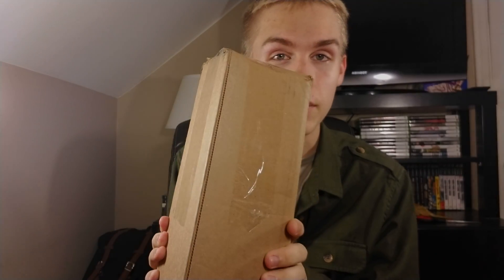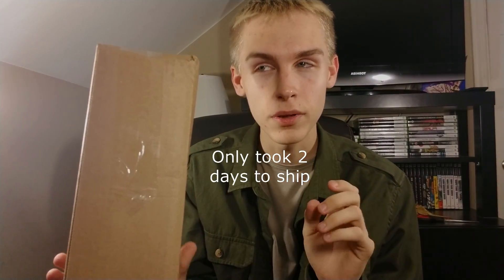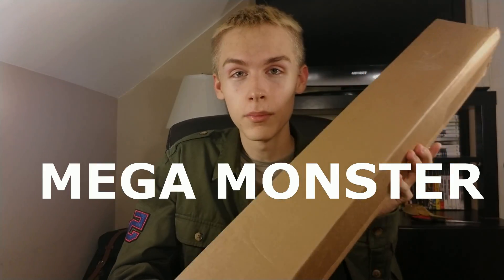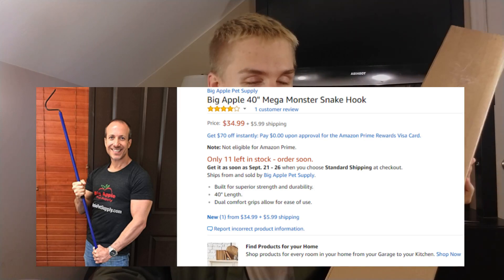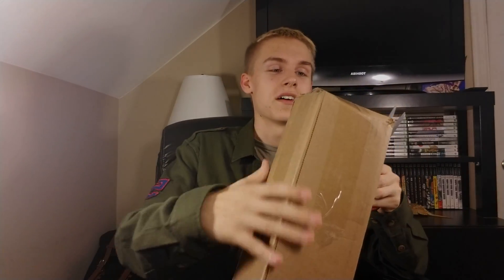All right guys, I'm really excited right now — this just came in the mail. I've been waiting for it a little bit. I bought it on Amazon, it's a snake hook called the Mega Monster Snake Hook. That's literally what it's called. When I bought it I read the title and I was like, I need to buy this. Thankfully my uncle got it for me as a gift, so I have to thank him for that.